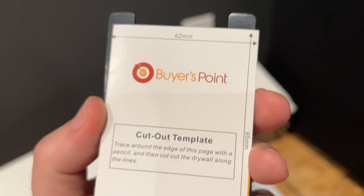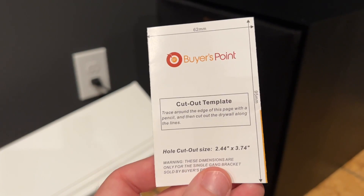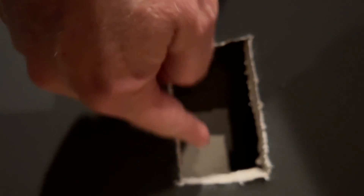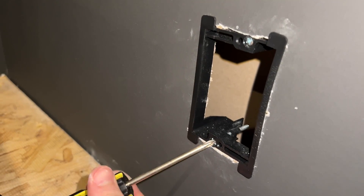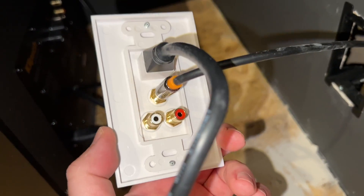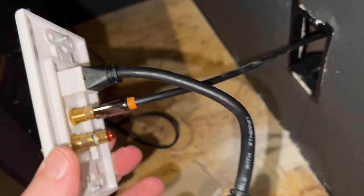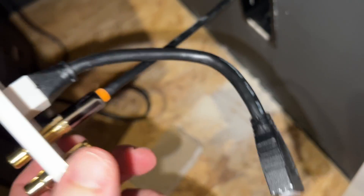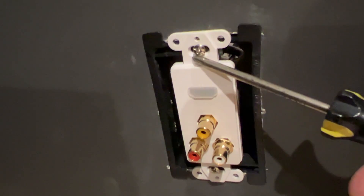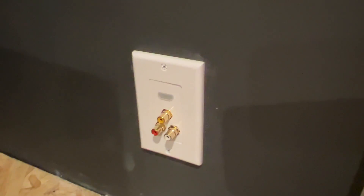They made the last page of the instructions the exact same size as the template to cut out, so you hold it up against the wall, trace around it, and that's what you cut. We have a hole, and I'm going to poke another hole through the back wall so it can go to the receiver. Just drop the plate right in the hole and tighten these tabs — they will clamp against the drywall. Ran my subwoofer cable through the back wall and connect it to your plate. I'm going to choose the top connector for my sub, and that way if I ever want to run another pair I can. I'll also feed the HDMI through the back wall in case I ever want to hook that up. Just use the two screws provided to attach the plate to the box, and installation is complete.